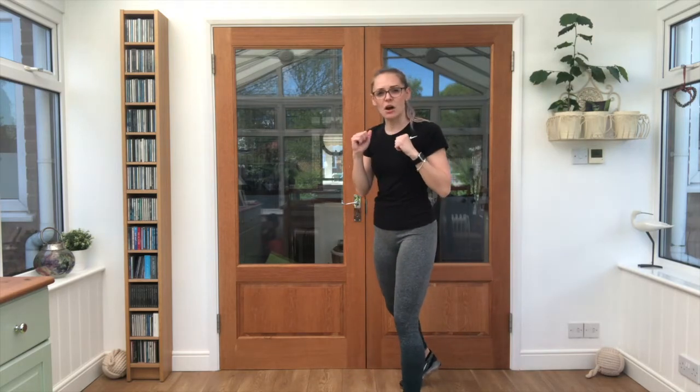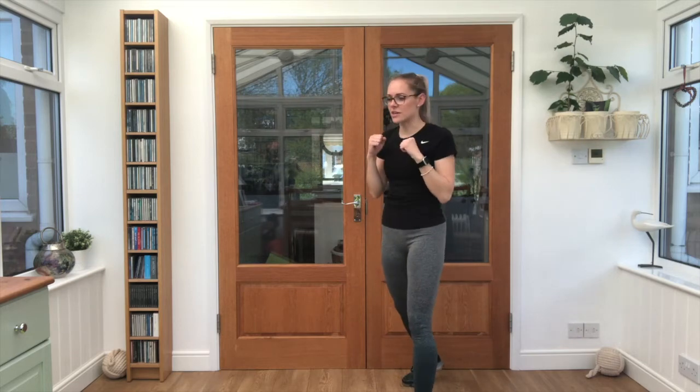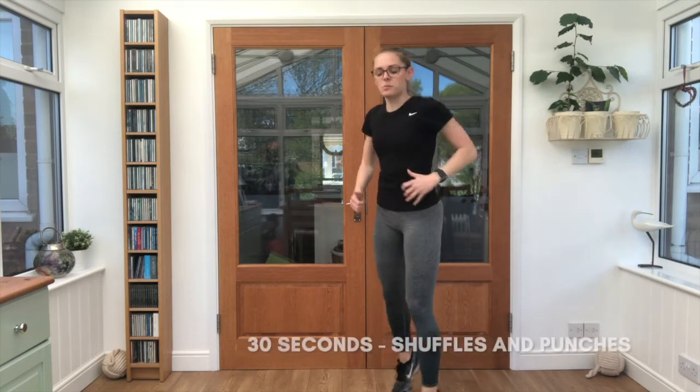Nice — get your breath, shake those legs out. We have shuffles and punches next: four shuffles, five second reminder, four punches. Get yourself ready. Let's push — 30 seconds.